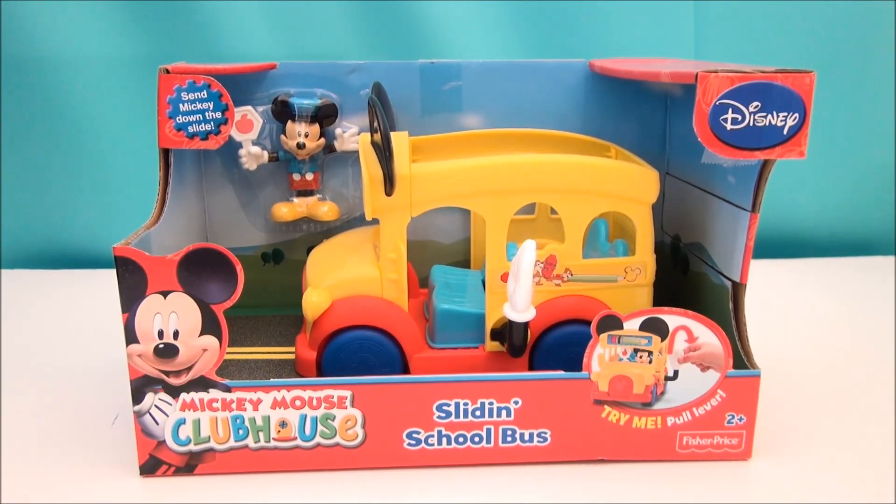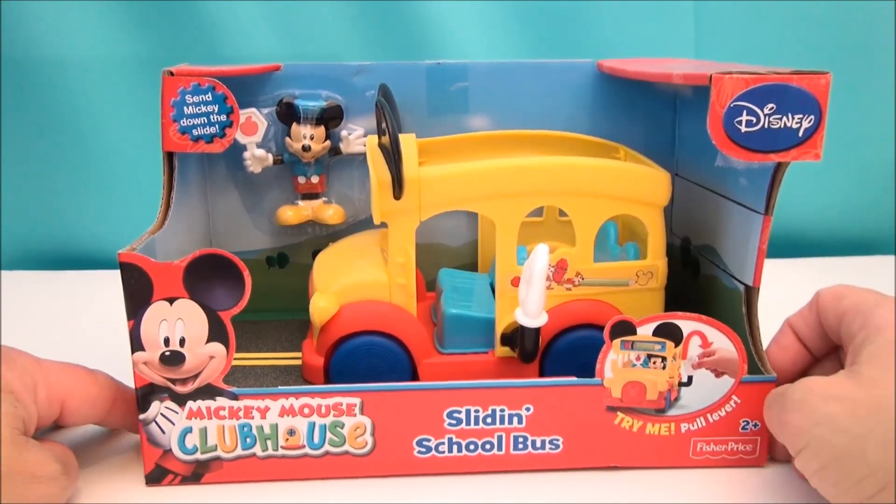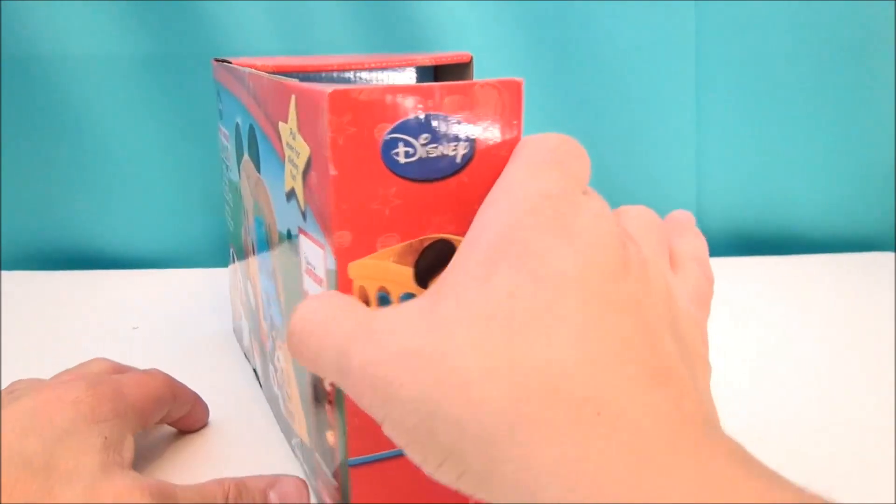What's up Disney fans, Mitch Santoni here with the Mickey Mouse Clubhouse sliding school bus. A couple things going on with this school bus: it takes you to school, and it transforms into a slide for Mickey to slide out of.